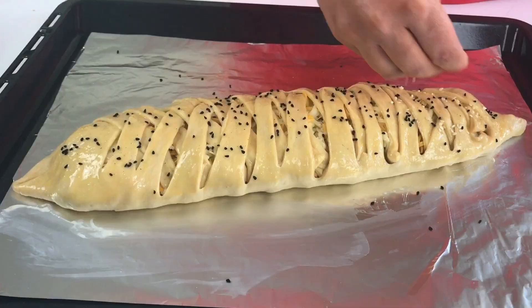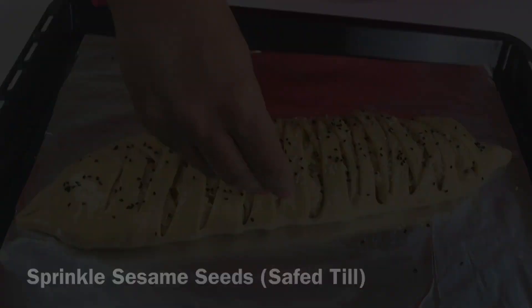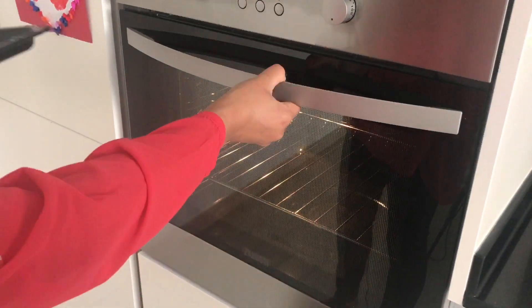To decorate your bread, sprinkle over any seeds or herbs of your choice. Make sure you preheat your oven to 180 degrees for about 15 minutes before putting your bread in.